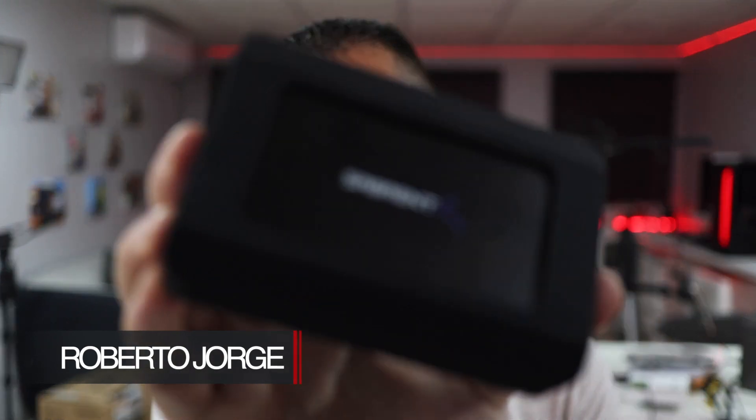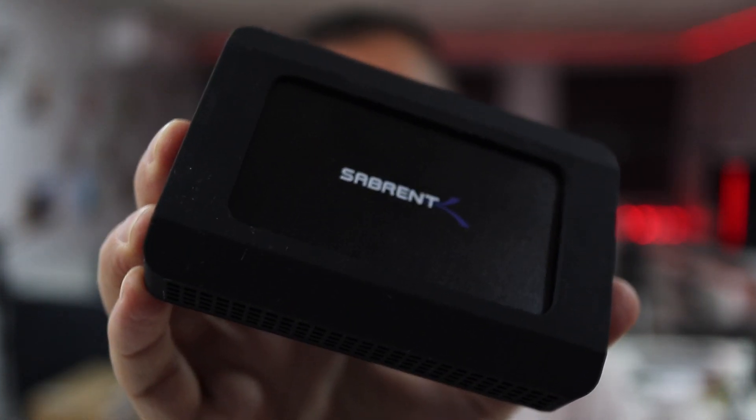Hey guys, welcome back to another video. Hope you are okay on that side of the screen. Today we are going to take a quick look at the new Sabrent Thunderbolt 3 to 10 gigabit network adapter.